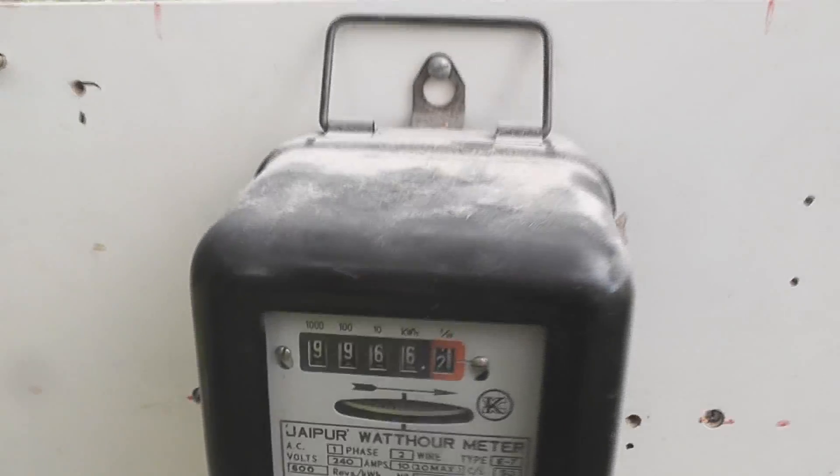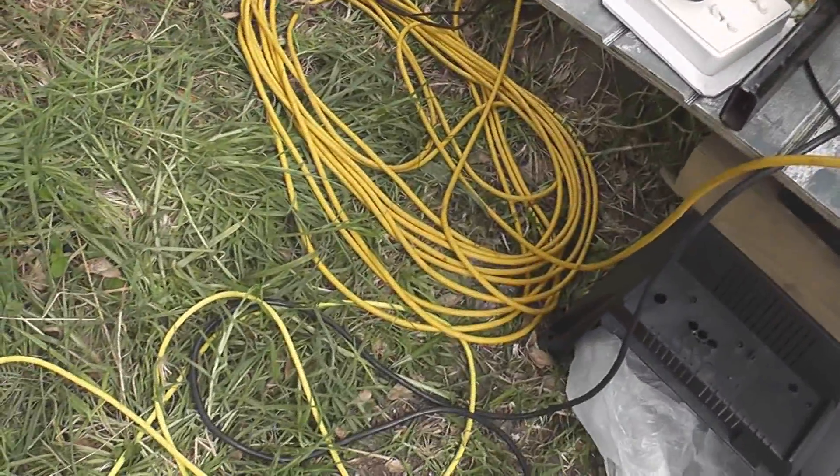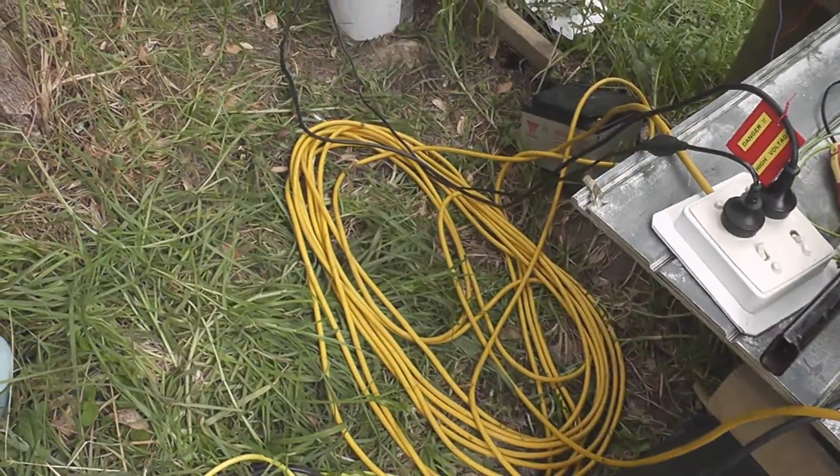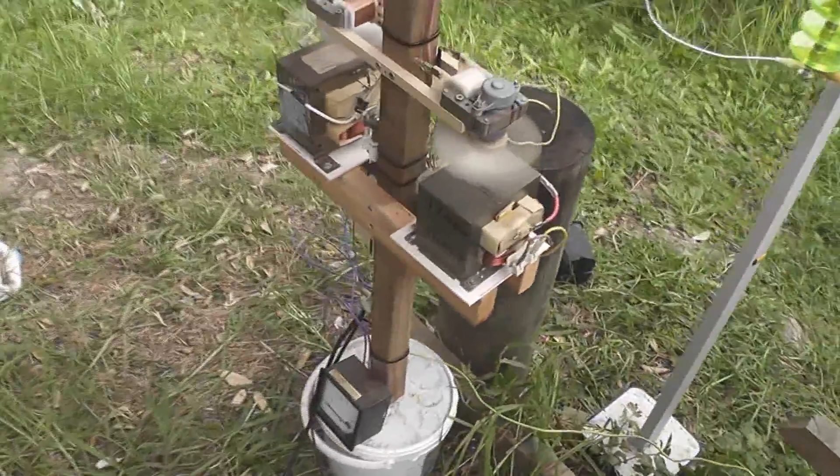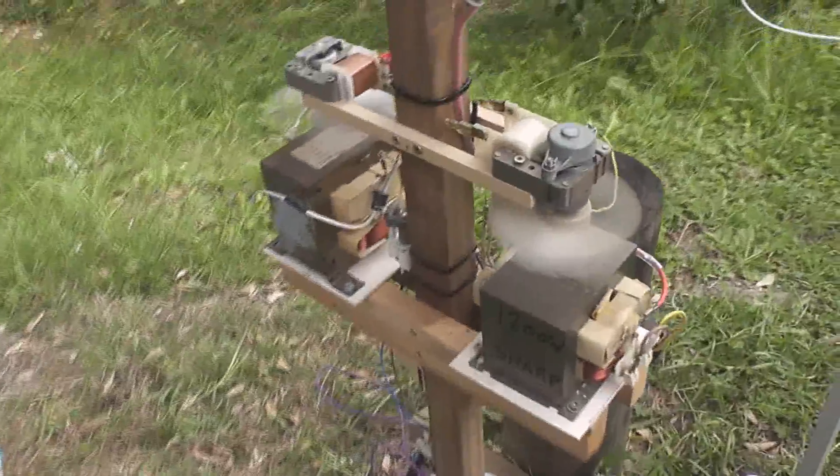I have another option: two MOTs back to back, as 'ain't big ain't clever' suggested to me. I had to coil some extension lead up to create some ballast because the arc strikes and it doesn't stop, but it's still awkward.